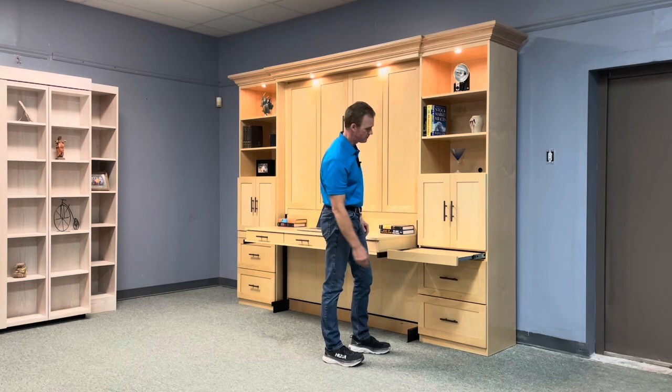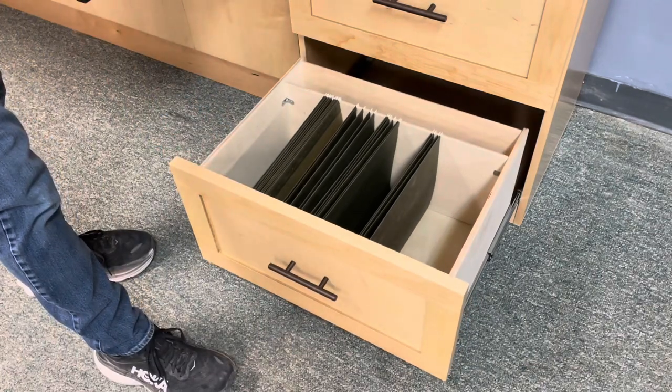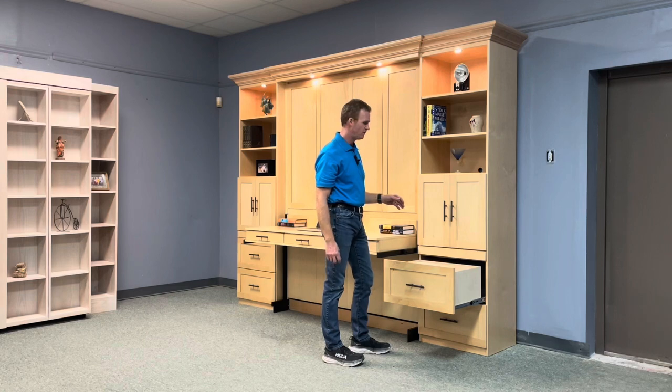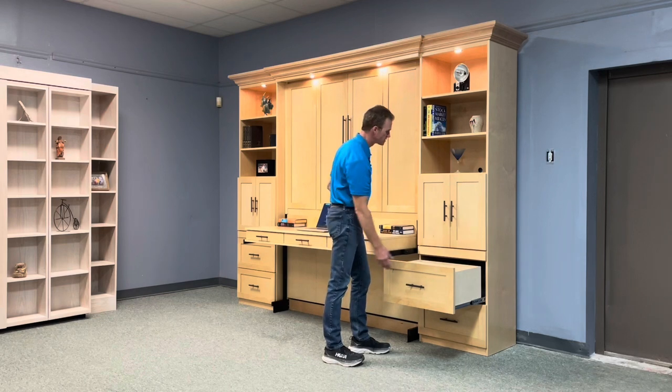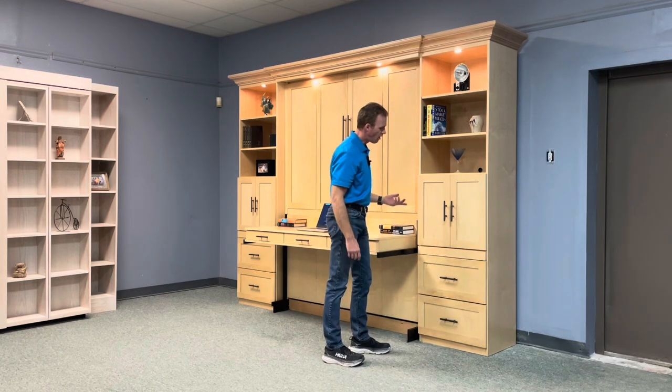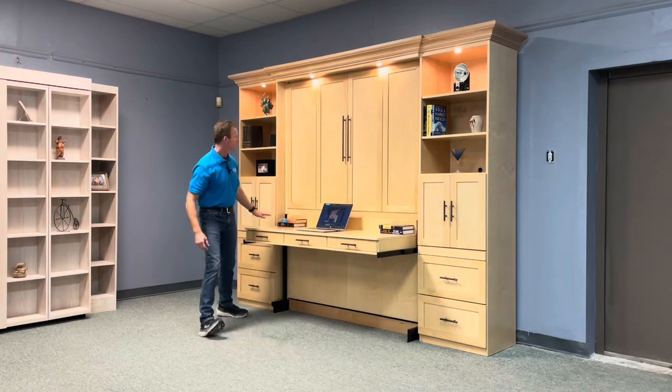Below that we have a tray that pulls out — it can double as a work extension for your desk or as a drink tray when in the bed position. Then below that we have file drawers, which are unique to us. The files hang directly on the drawer itself with no bulky wire rack. There's a divider: remove it for legal size folders, or leave it in for standard folders. We also put soft-close rails on your file drawers.